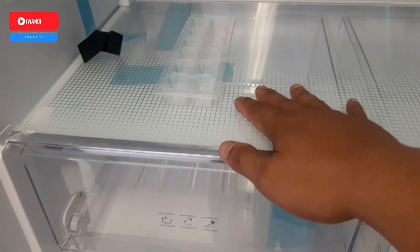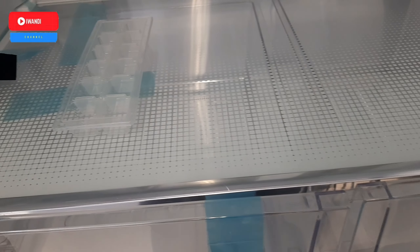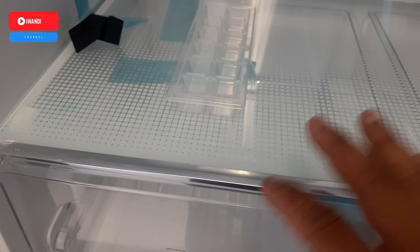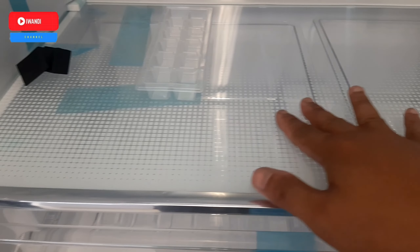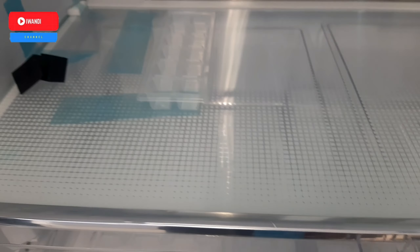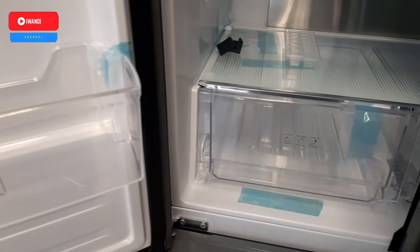Untuk kompartmen sayuran dan buahan ada dua. Ini juga ada moist belly crisper dengan bintik-bintik yang berfungsi untuk menjaga kelembaban supaya sayuran atau buahan tidak cepat layu atau busuk. Karena ketika menyimpan sayuran di sini, air yang menguap akan tersimpan ke dalam rongga-rongga ini sehingga sayuran tidak cepat layu.